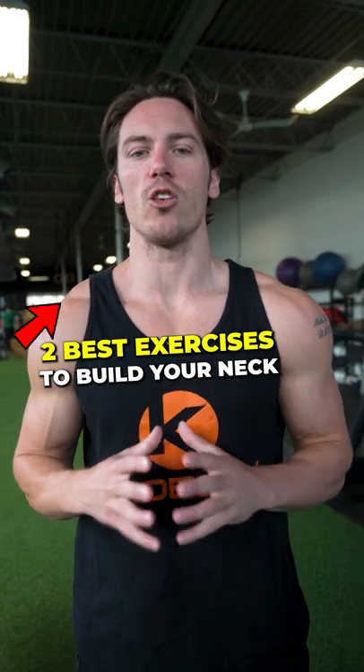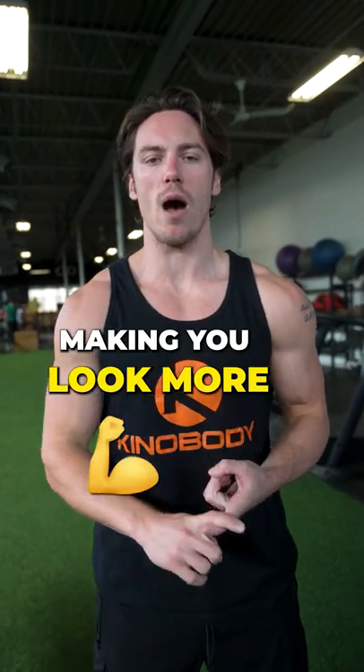Here are the best two exercises to build and strengthen your neck. It's going to make you look more powerful and more attractive.